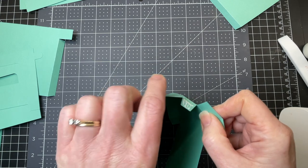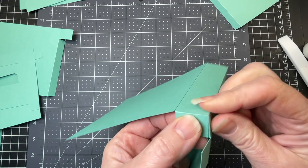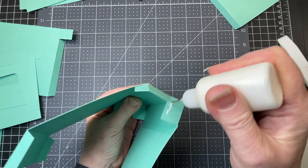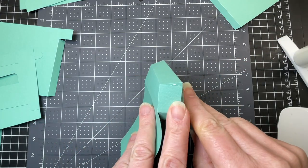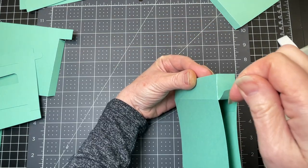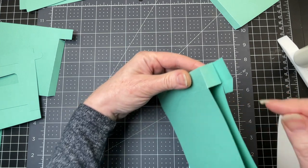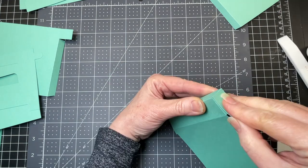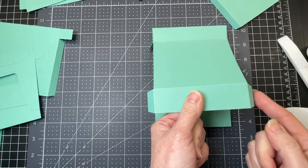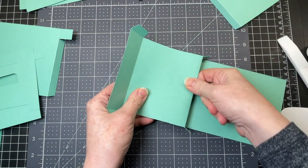I'm putting glue on that trapeze shape and I'm bringing my rectangle over. Now I'm putting glue all over that rectangle that I just glued down and matching that adjacent rectangle to it. I have this tab at the bottom — I'm just going to fold it outwards for now. I'm going to flip my piece over doing the same thing, putting glue all over that rectangle and covering it with the other rectangle. Now the piece that has the two tabs at the end, I'm just folding that upwards.